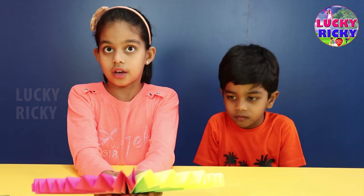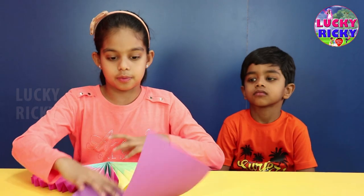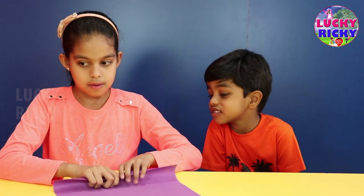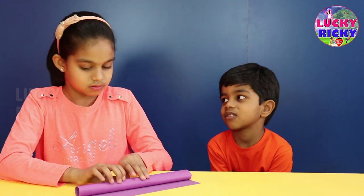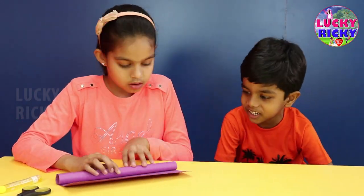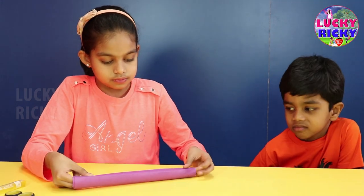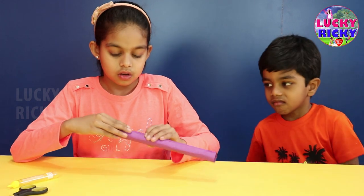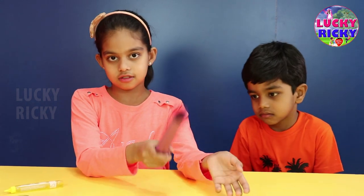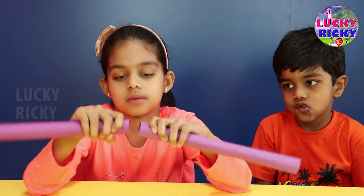Now we still need to make the handle for it. I'm using photo paper and making holes. We will put them in. Ta-da! We've made a roll for the handle. I made two rolls of the same thing and now I'm going to attach them together.